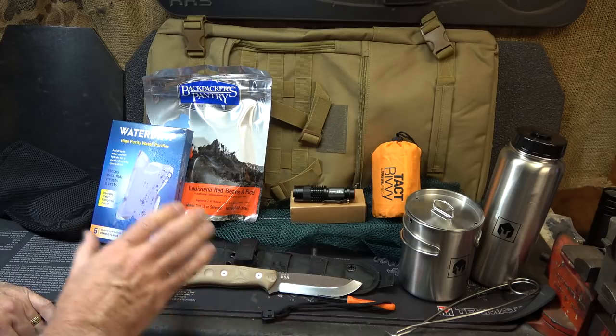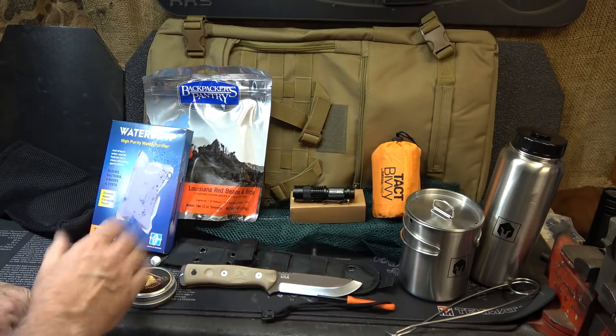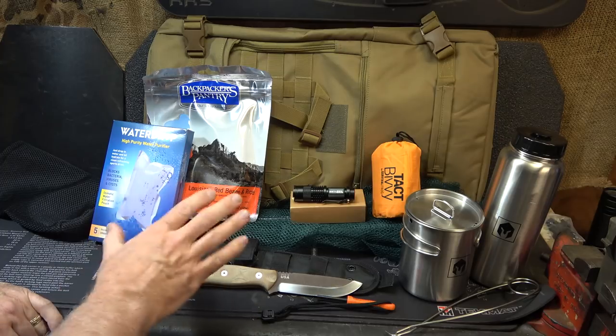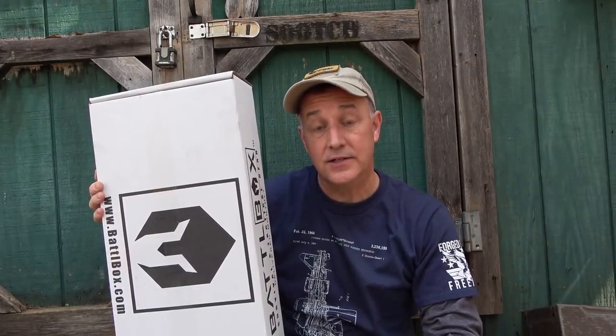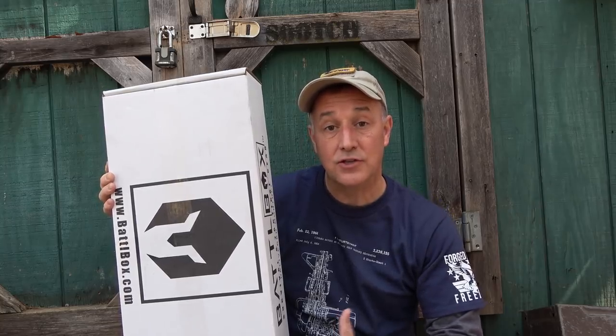Battle Box is the premier subscription box company for survival and tactical gear - I've not been disappointed one time. For more information, the link is below for 10% off your first month. They put really top quality gear in here, so if you're looking for unusual items and like a surprise box every month, Battle Box is a great way to go. Thanks to Battle Box for sending the box for this test and evaluation. Be strong, be of good courage, God bless America, long live the Republic.